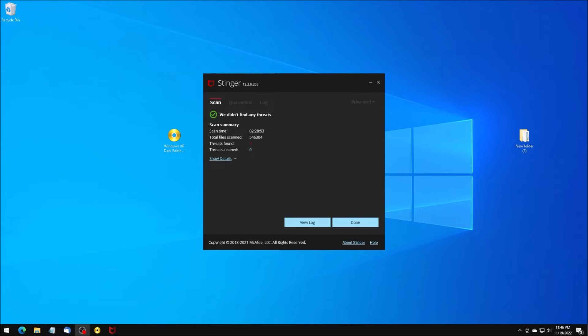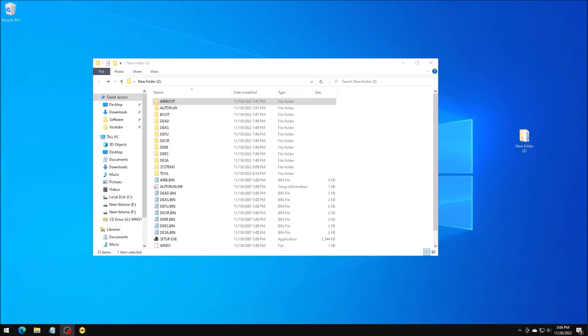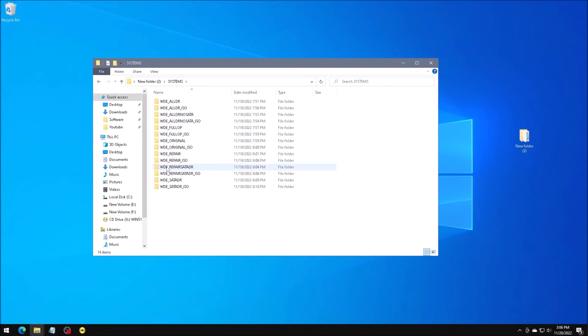That scan took over two hours to complete. If we look at the contents of the folder, you may notice it looks nothing like a standard Windows XP ISO. The System subfolder here contains more folders, each for some variation of Windows XP Dark Edition.